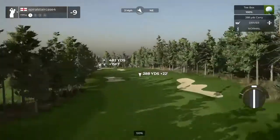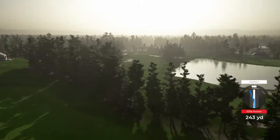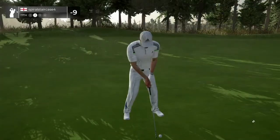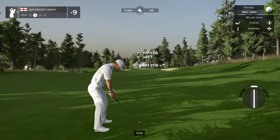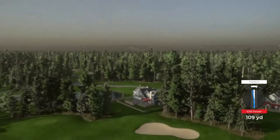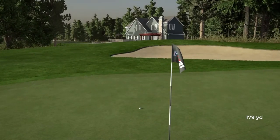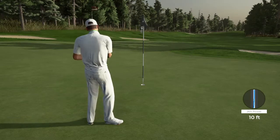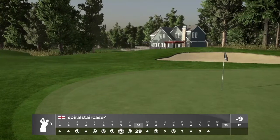We got a bit of a long par four here, let's see how this tee shot shapes up. Looks like we're going to the fairway. This is our second shot here on the 17th. That will play — thank you very much. This one's a seven-footer. This will be our par putt — looking pretty good. Nice putt. That'll keep you at nine under for the round.